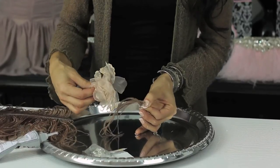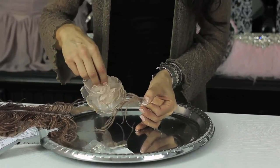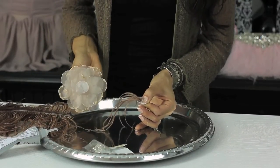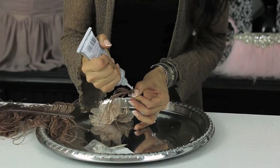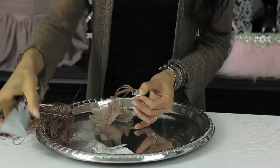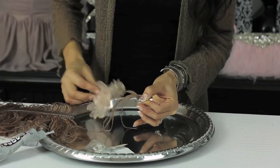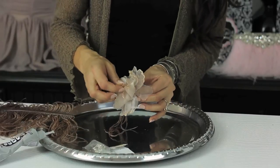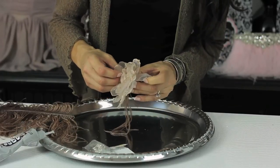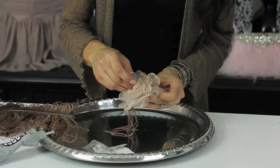And then we have our flower applique. If you get a flower applique, you want to make sure it has a flat back. Take your E6000 glue one more time, smear it on there. It's kind of like decorating a cupcake. Take your flower applique and go ahead and press that on.